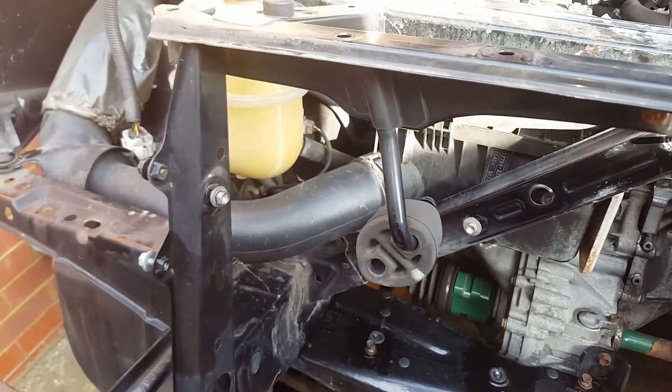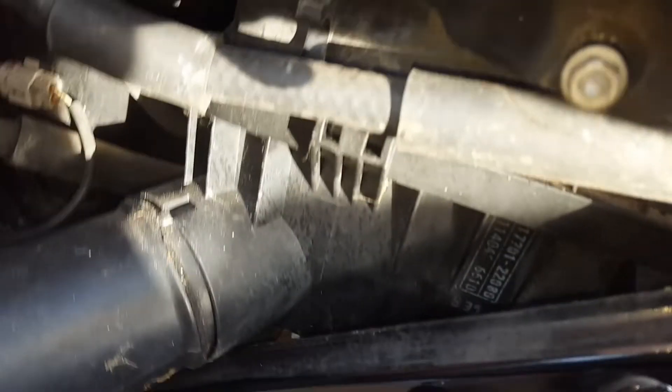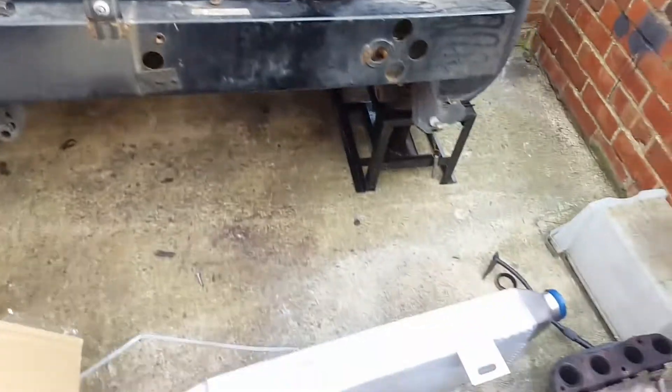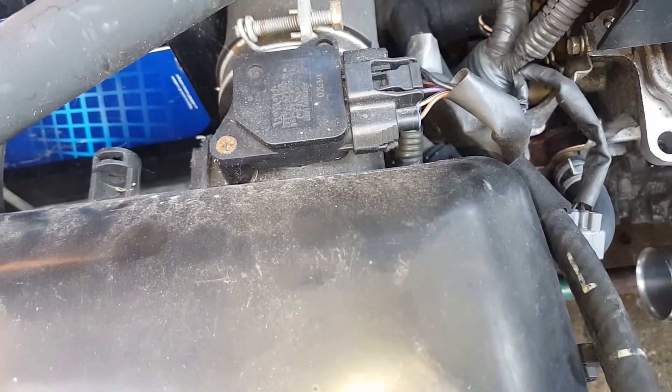So I'm going to get rid of that pipe there, get the air box out, unplug the MAF, and undo this pipe over here from the inlet. I need to make space for the intercooler piping and at the moment it's a bit jammed in this little area here. I'm thinking I might have to come back up over here because that intercooler is massive. I'm going to get rid of this cross brace first just to give us a bit more room. Then loosen that jubilee, unhook those clips, take the top of the air filter off with that pipe and get it out the way.